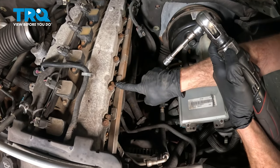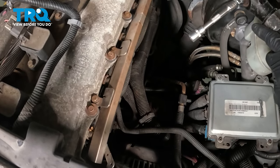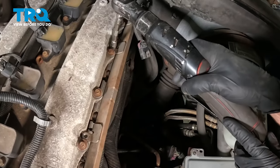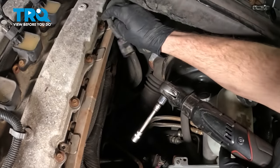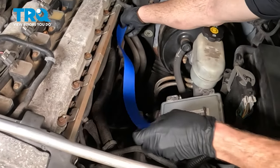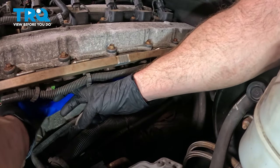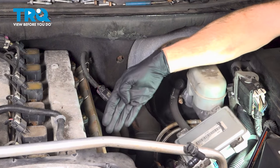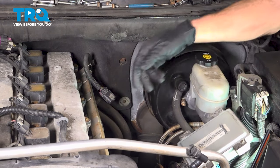Once you have the wiring disconnected, we'll move along to removing the wire connector from the top of the valve cover — just use a trim tool or a small prying device for this. Let's continue on to loosening our four 10-millimeter headed mounting bolts that hold the fuel rail down to the engine. Now that we have all those loose, we'll continue on with some masking tape.